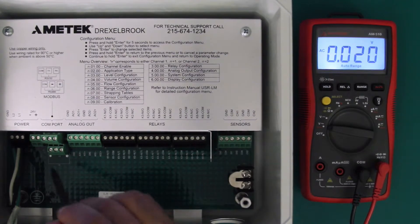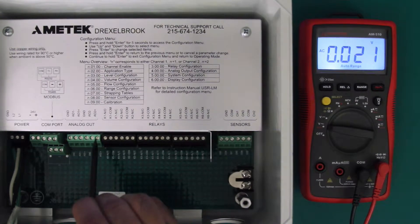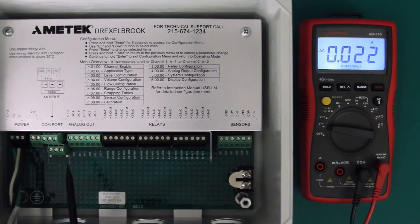Next are the analog outputs. There are two analog outputs, one for each sensor, since the U-Sonic-R has the capability of measuring two different tanks at the same time, and each provides its own 4 to 20 milliamp output.